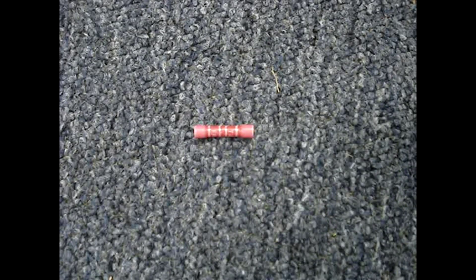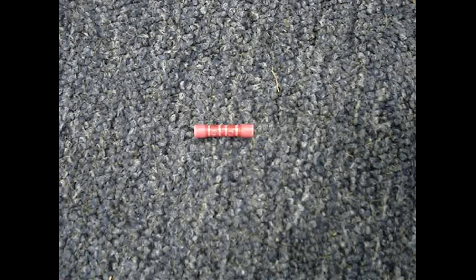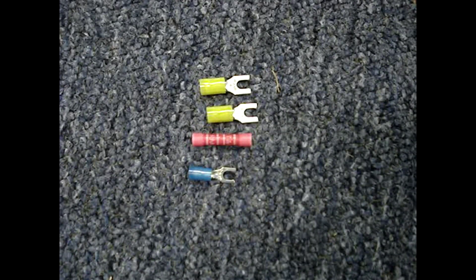One of these Thomas and Betts splice connectors will cost about a dollar. A local electrical supply house will sell better quality terminals such as Amp, Thomas and Betts, or Panduit. The higher quality terminals are matched to a specific crimping tool.